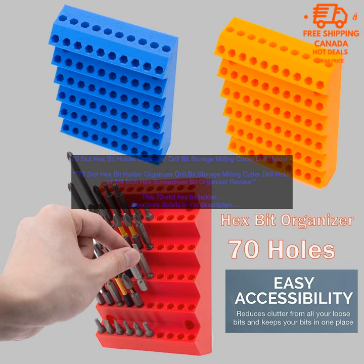This 70-slot hex bit holder organizer is a great way to keep your drill bits organized and accessible. The holder is made of durable plastic and has a clear lid so you can easily see what bits are inside. It measures 9.5 inches long, 3.5 inches wide, and 2.5 inches deep, so it's compact enough to fit in your toolbox or tool bag.